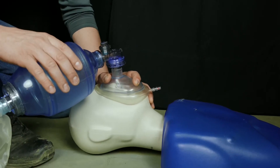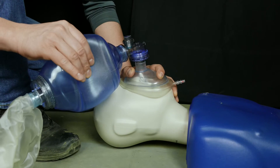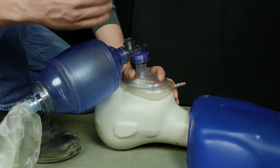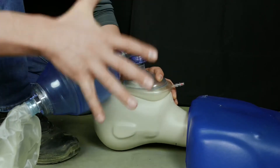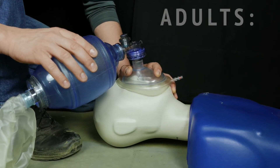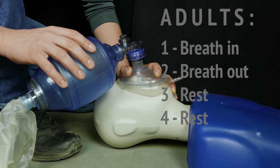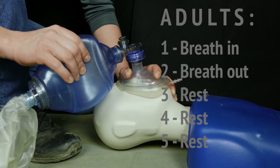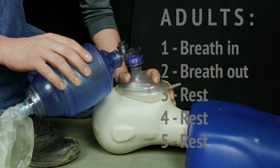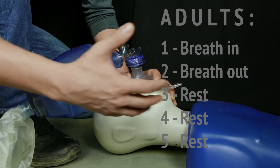As we deliver this breath, we deliver it over one second — one second in, one second out, then three more seconds — a total of five seconds for each breath cycle. So it looks like: one Mississippi, two Mississippi, three Mississippi, four Mississippi, five Mississippi — and that's how we breathe for an adult.